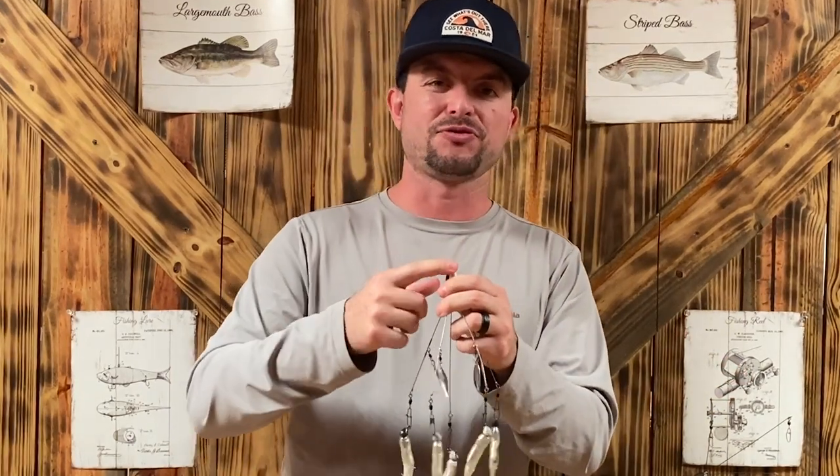To tie on your line, I'm going to use fluorocarbon — at least a fluorocarbon leader — because braid lacks stretch. And so sometimes you want that stretch, especially with this lure. Having just a shorter fluorocarbon leader is what I highly recommend when using an umbrella rig.